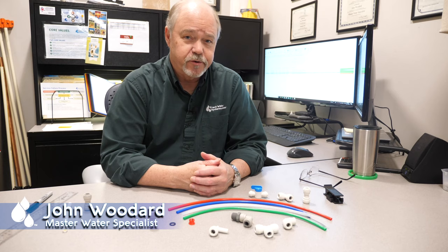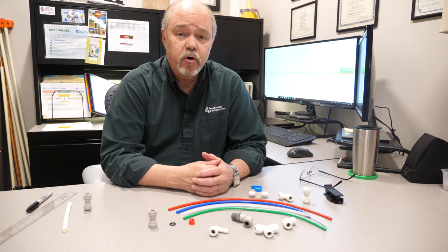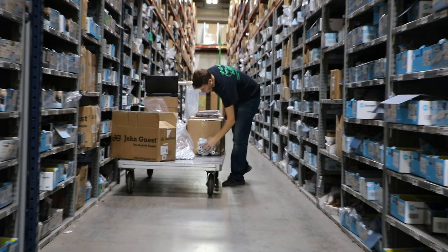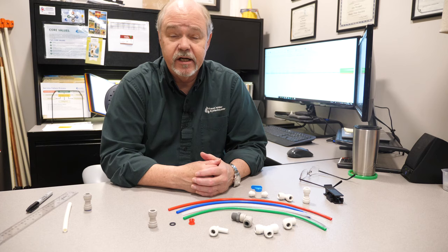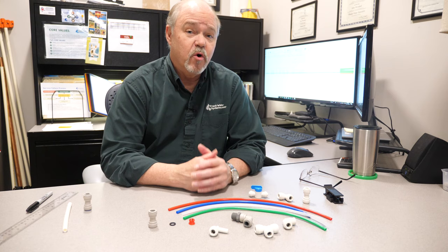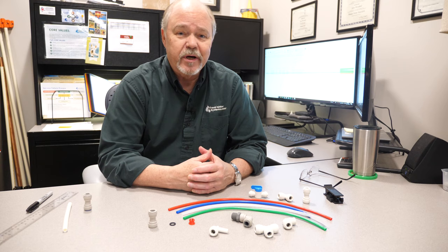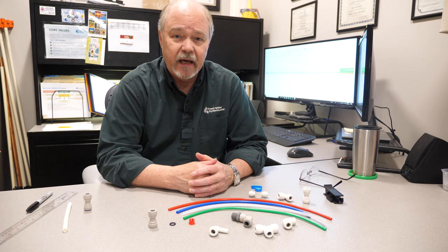Hey everybody, it's John with Freshwater Systems. We sell a ton of small quick-connect type fittings — in fact, we're probably the largest distributor of these types of fittings in the United States. After selling hundreds of thousands of these fittings, we hear some very common questions about operation, how they're best used, best way to connect them, take them apart.